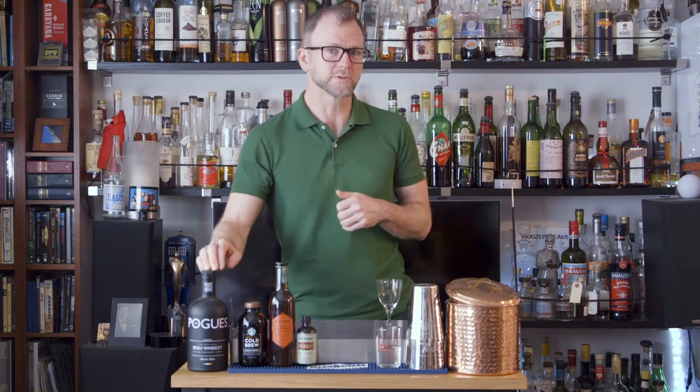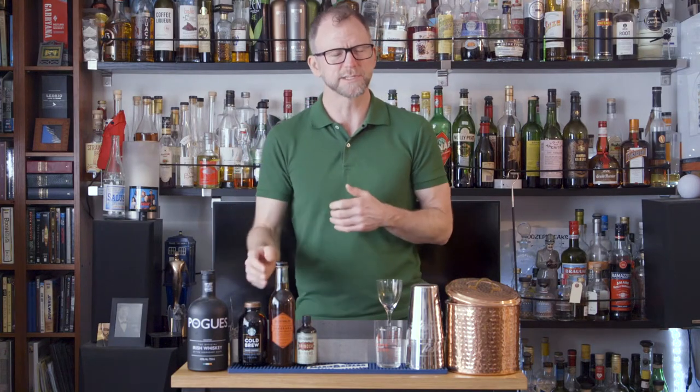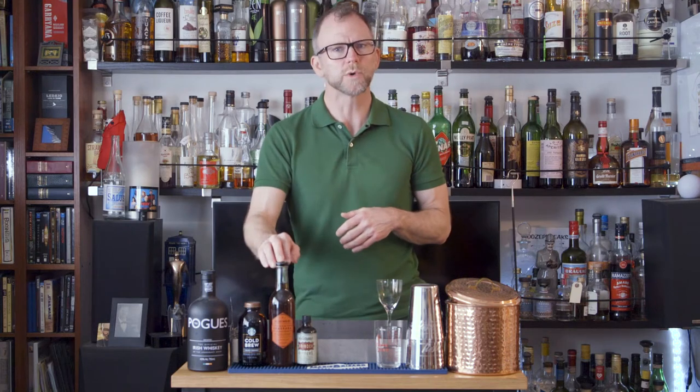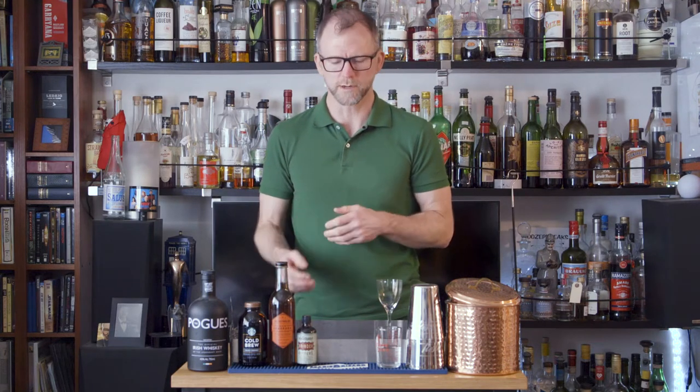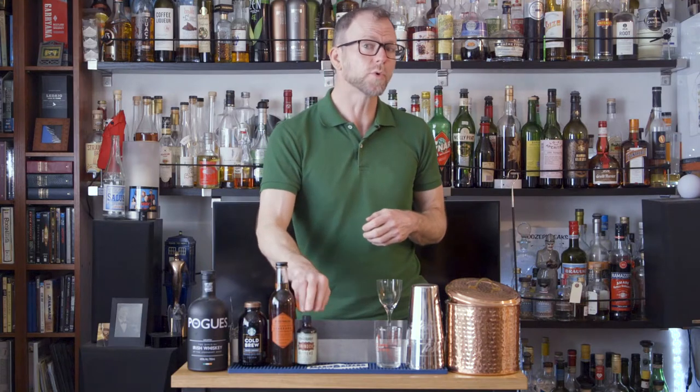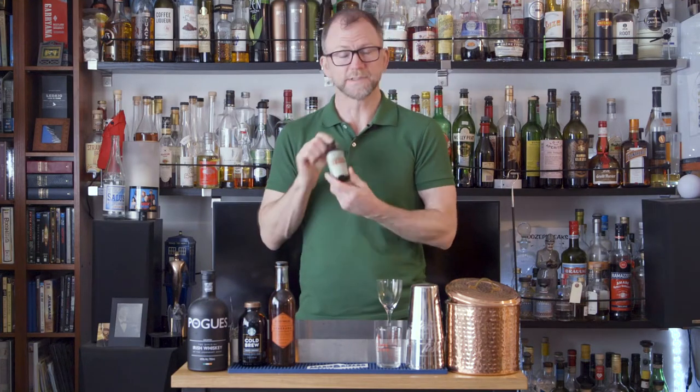To make this drink, you'll need Bushmills Black Bush Irish Whiskey, or your favorite Irish whiskey — in this case I'm going to use the Pogues. You'll also need some cold brew coffee, a little two-to-one Demerara syrup — that's just two parts Demerara sugar to one part water — and then Angostura bitters, or, if you have it, a little bit of Dead Rabbit or Inoko bitters. This is the house bitters from the bar.